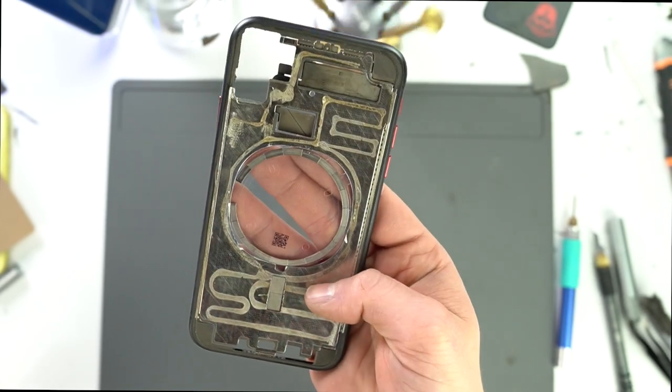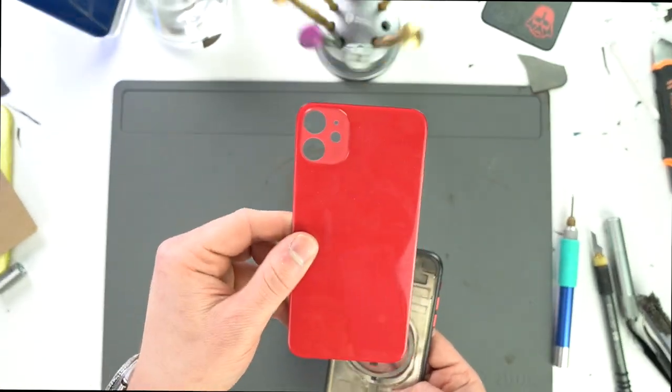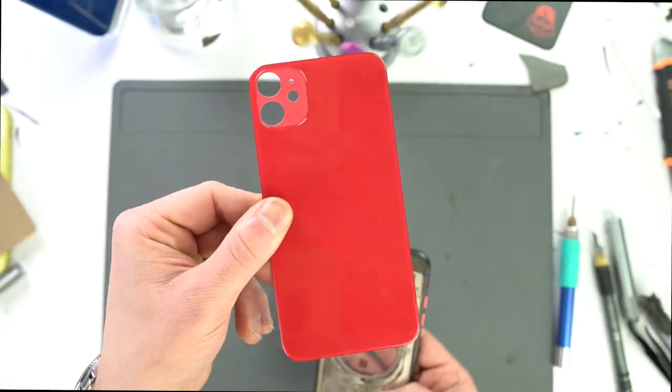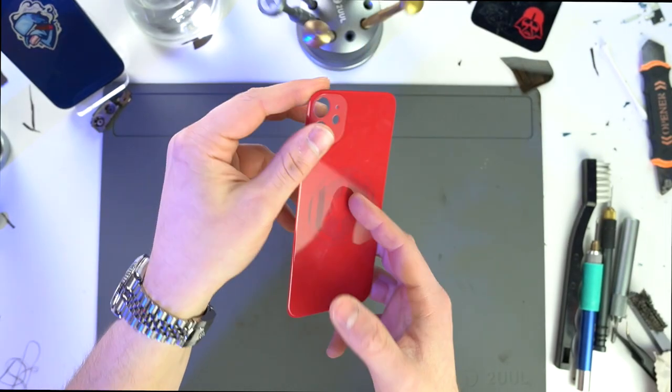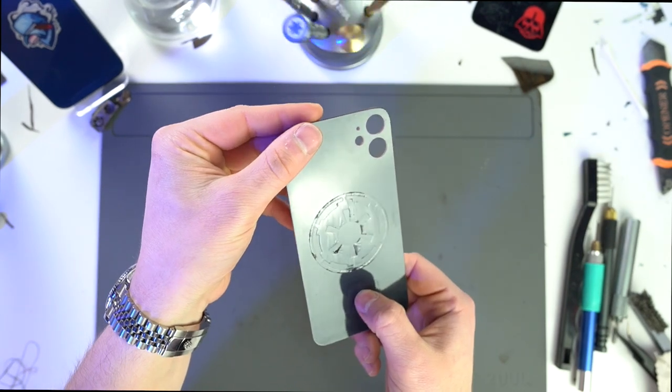Now with the MagSafe sitting nice and flush, it's time to customize the back glass. So let's head back to the laser machine. All right, now it's time to prep and paint this thing. Let's do it.